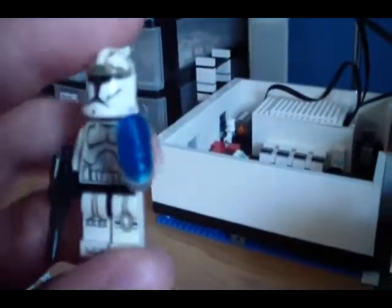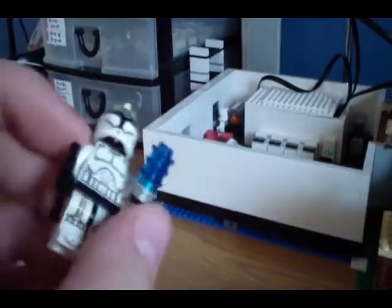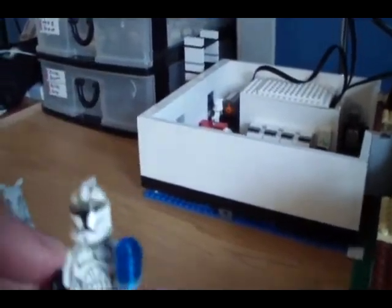I got this clone trooper — a slightly modified one. More on him later because he's actually quite cool.